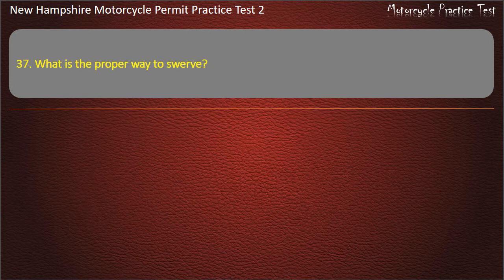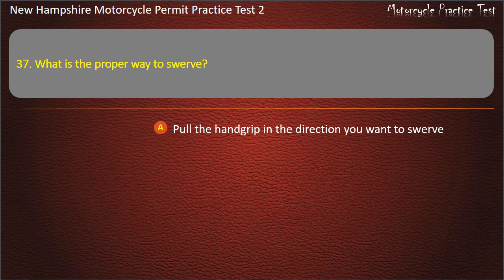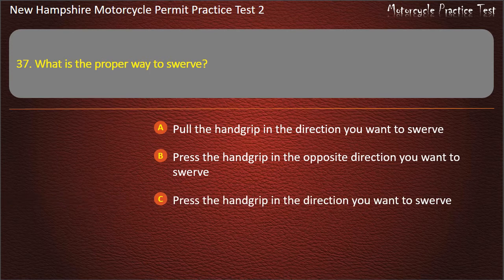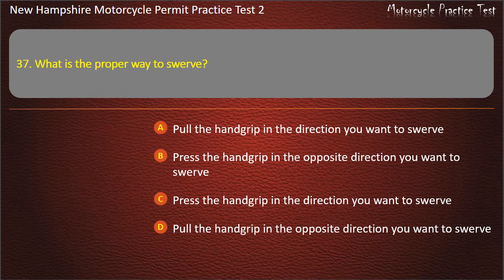Question 37. What is the proper way to swerve? Pull the hand grip in the direction you want to swerve; Press the hand grip in the opposite direction you want to swerve; Press the hand grip in the direction you want to swerve; Pull the hand grip in the opposite direction you want to swerve. Answer: Press the hand grip in the direction you want to swerve.